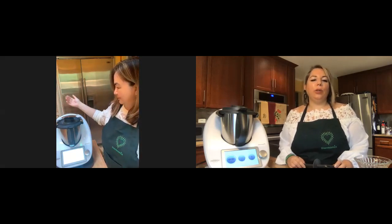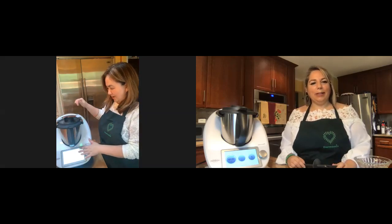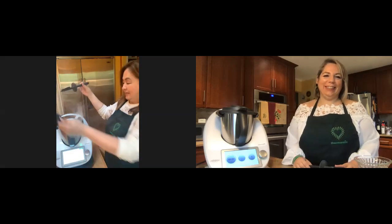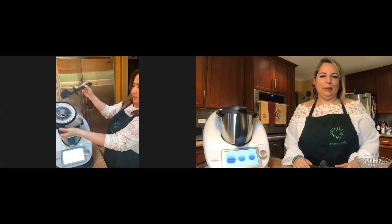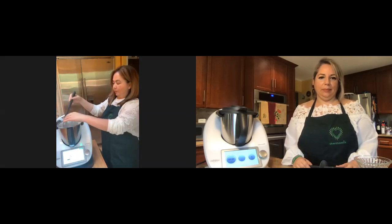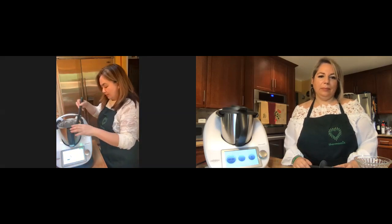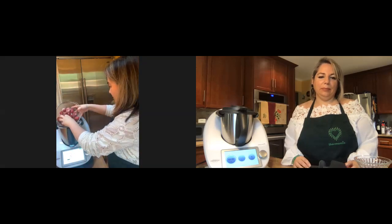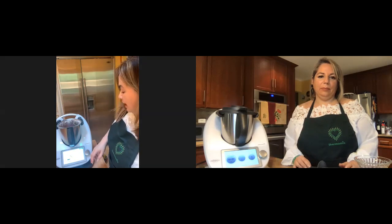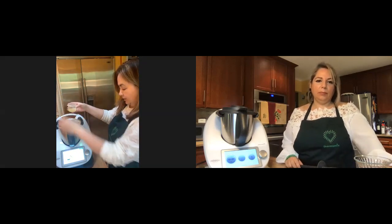The sugar is coming out — the Thermomix is smoking! It's all the powdered sugar. Now I'm going to put in the frozen strawberries from the freezer — about a pound of them. Then I'm going to add the lime juice. You can put about half an ounce to an ounce of lime or lemon juice to taste. I'll put about half an ounce.